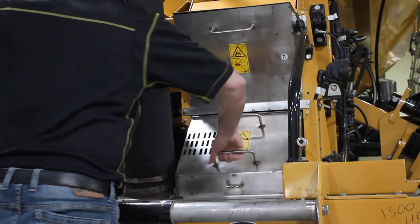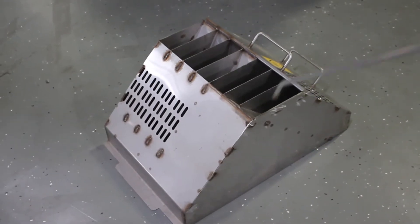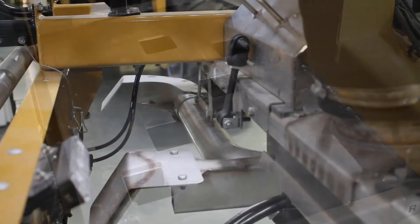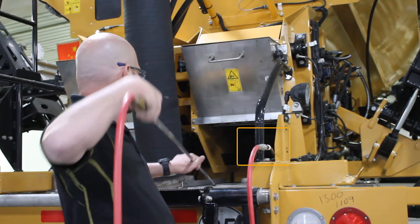Now as we move to the rear of the machine, we're going to pull out the manifold as well as the divider boxes to make sure that they are free from any buildup. We can also check the plenum to make sure there's no buildup inside around the orifices. On the back of the machine here, we do have a light to help us see what's going on as well as an air check to help us clean things up.